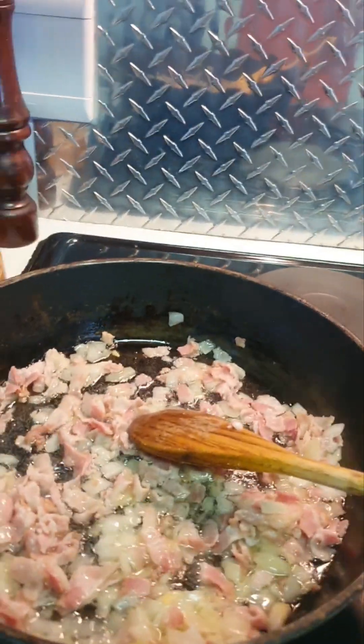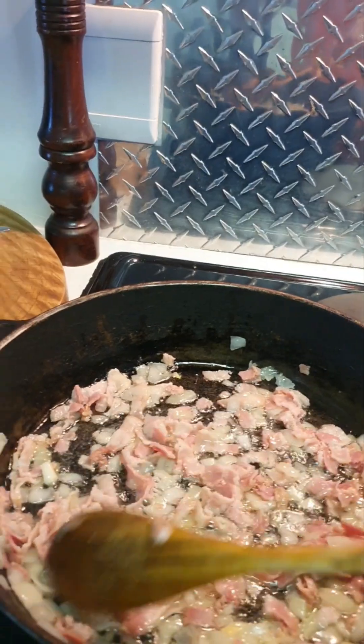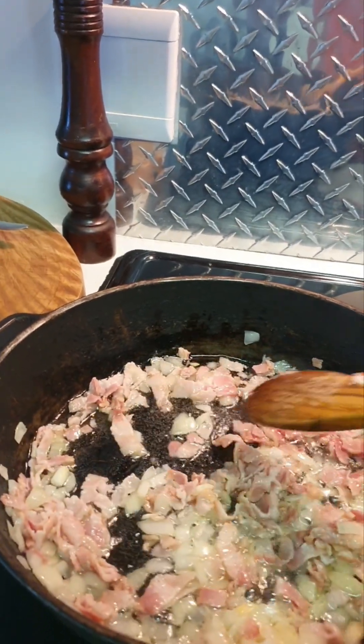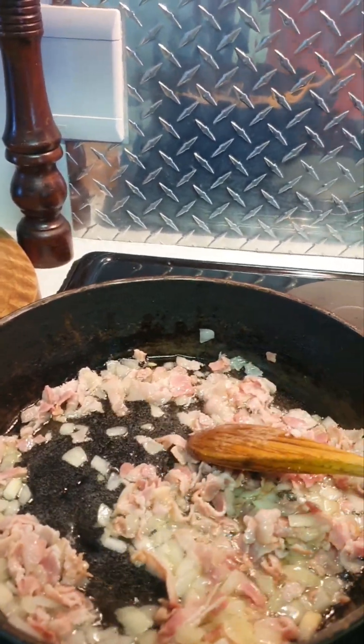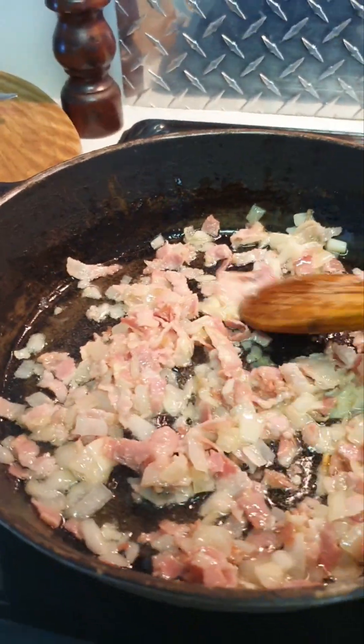This is about two minutes on heat. I'm going to leave it for another minute or two. It's about two minutes — looks good to me.